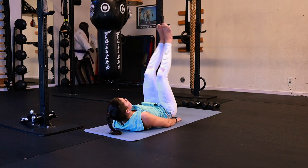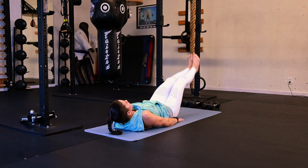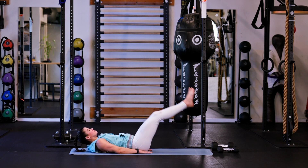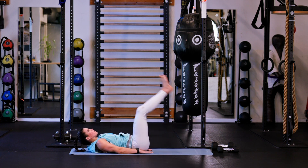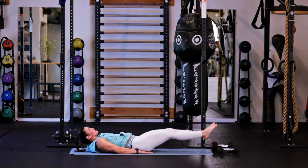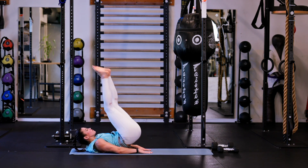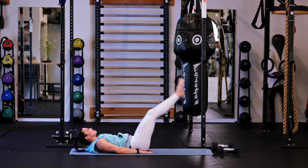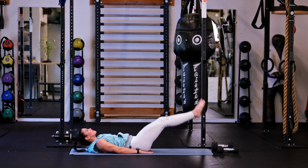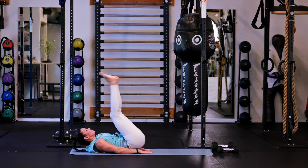Here we go — coming up. Breathing out on the way up. 8, 9, last one to this side, 10. Take that rotation the other way now — twist the hips, come back down to the center. 6, 7, there we go. 8, last two, 9, and 10. All right.